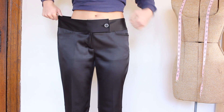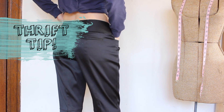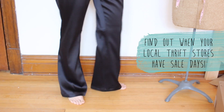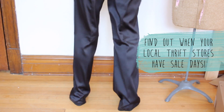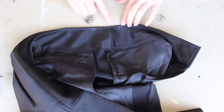Here's how I transform these large suit pants into something really unique. I got these pants for three dollars. A thrifting tip: just figure out when your local thrift stores have sale days. For example, where I got these pants, every single Sunday is half off — so they were originally six dollars but I saved three.